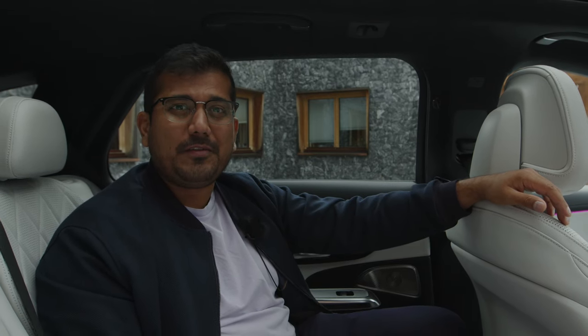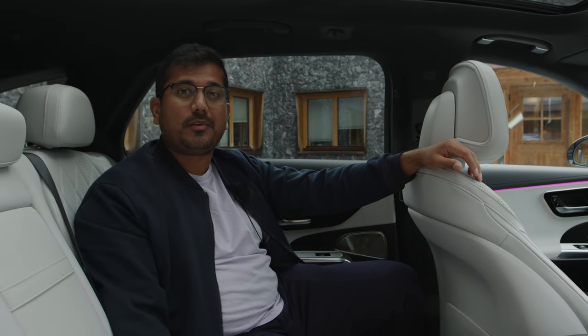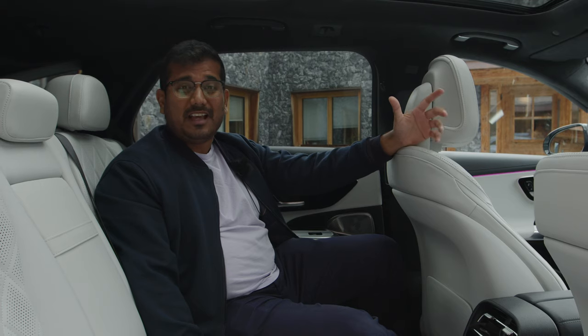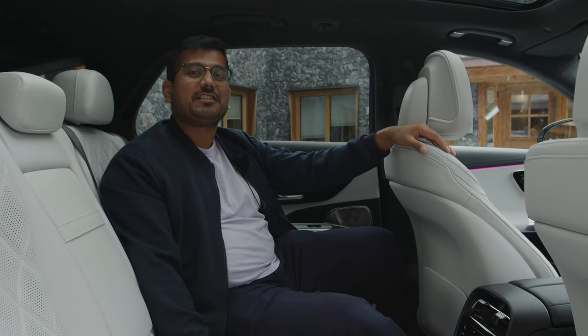I'm excited to get my hands on the wheel of this estate and take it for a spin. Unfortunately I cannot do that today, but pretty soon. Make sure you're subscribed and like if you've enjoyed this video — leave your comments down below. Thanks for watching and I'll see you guys next time.